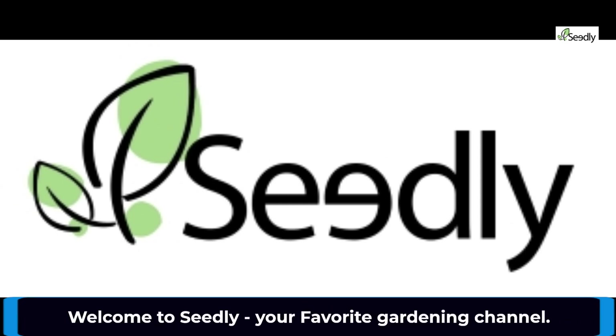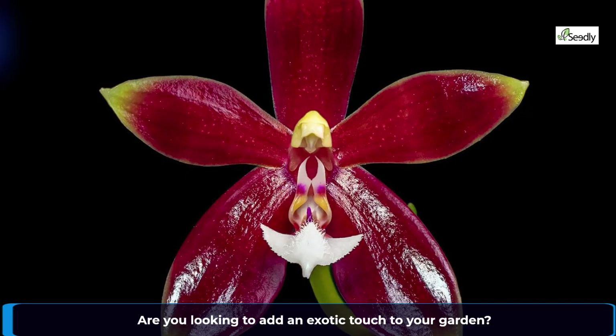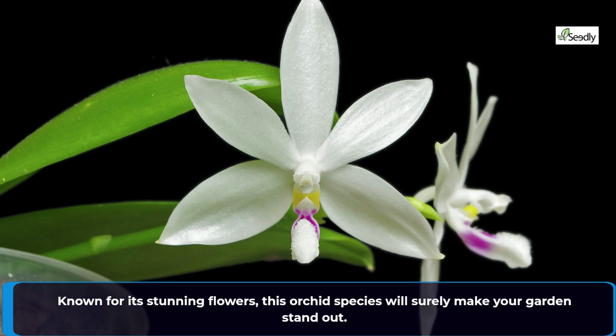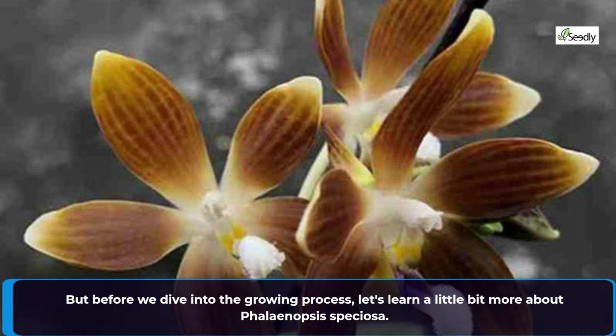Welcome to Seedly, your favorite gardening channel. Are you looking to add an exotic touch to your garden? Well, look no further, because we have the perfect plant for you: Phalaenopsis speciosa. Known for its stunning flowers, this orchid species will surely make your garden stand out. But before we dive into the growing process, let's learn a little bit more about Phalaenopsis speciosa.